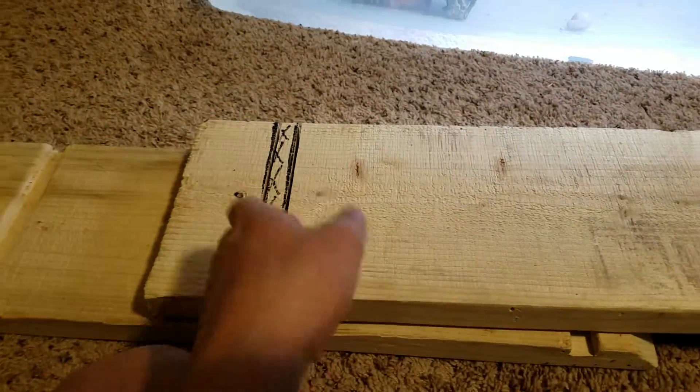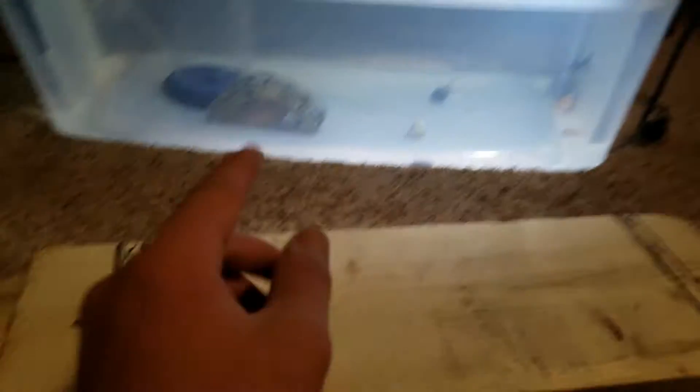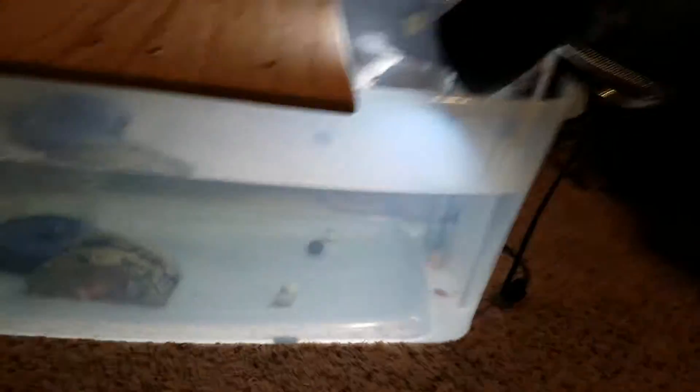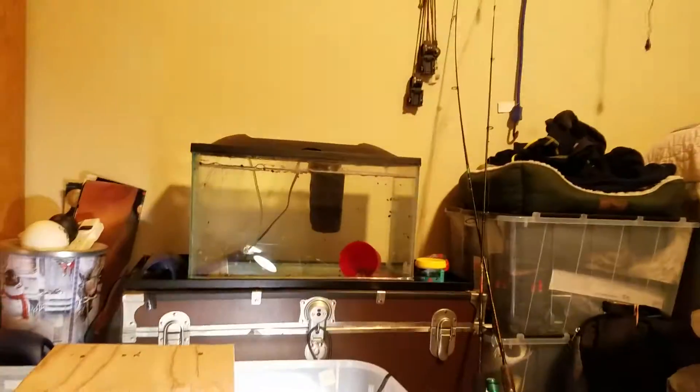I'm going to chisel all this out. I might leave it like that and just leave that on, or I might stick this one on too so they have some hiding place back there. I might do it on this side, because this is the side where they always get fed — on the 10 gallon.